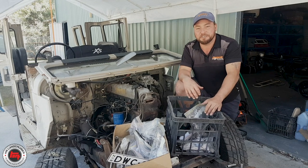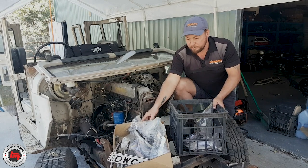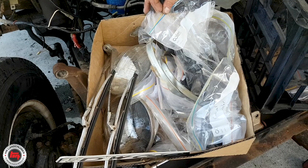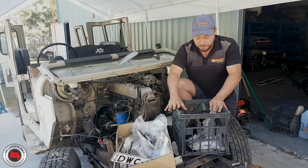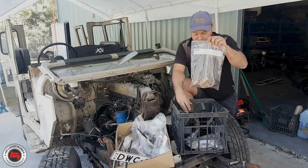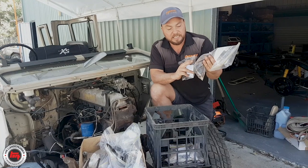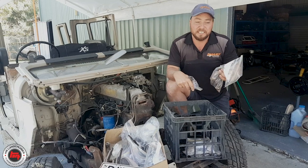A few little tips to bear in mind when you're doing a resto on a 40 Series or any other vehicle. Get yourself some decent boxes — we've got some milk crates here, some cardboard boxes, some bigger plastic boxes for larger items. Each box has a general location of the vehicle. For example, this cardboard box is all to do with guards, front bib, lights — all things on the outside of the front. This milk crate is all to do with inside the engine bay. We've got some sandwich bags — simply get a bit of paper and pen and write on the paper what bolts are in which bag. On this bag you can write on the outside: exhaust components. We'll go through later and decide which parts need to go off to electroplating or which parts go sandblasting and get painted.